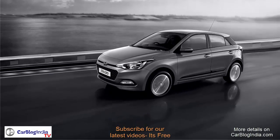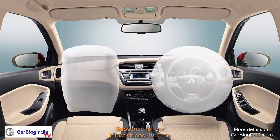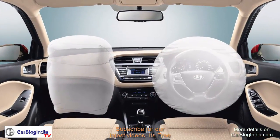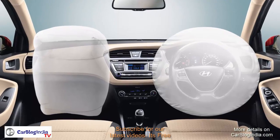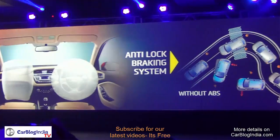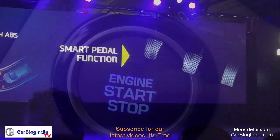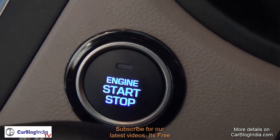The petrol car is mated to a 5-speed manual transmission whereas the diesel comes with a 6-speed manual. The car also comes loaded with safety features like dual SRS airbags and anti-lock braking system (ABS). On top of the line variants you also get push button start and smart key feature as standard.